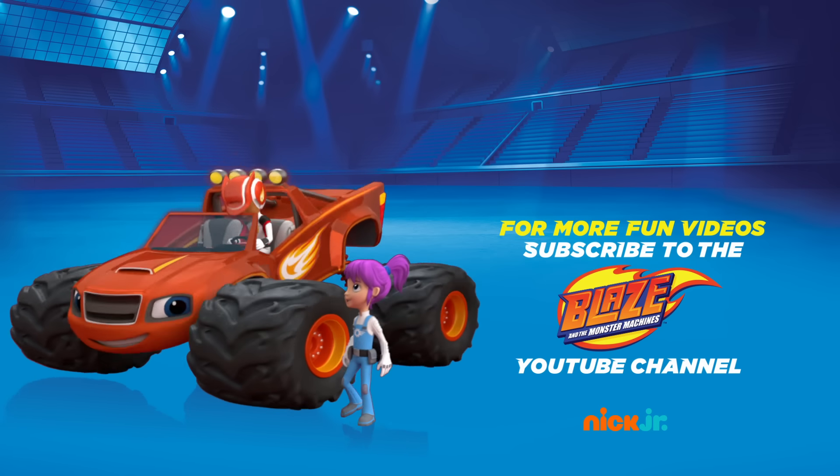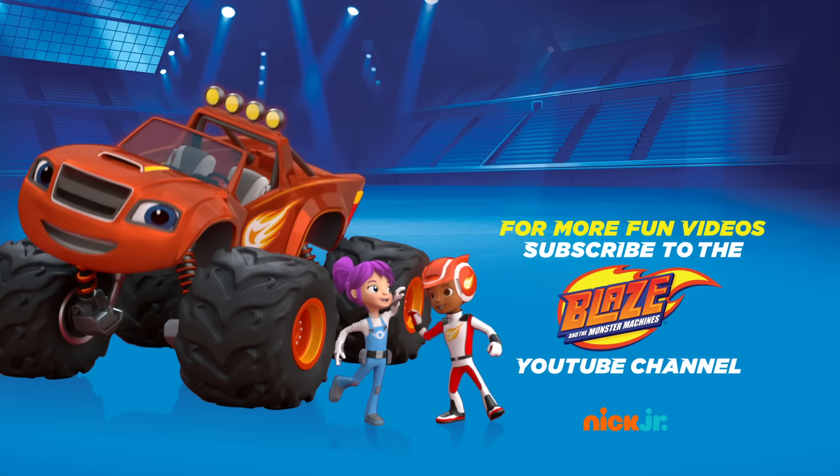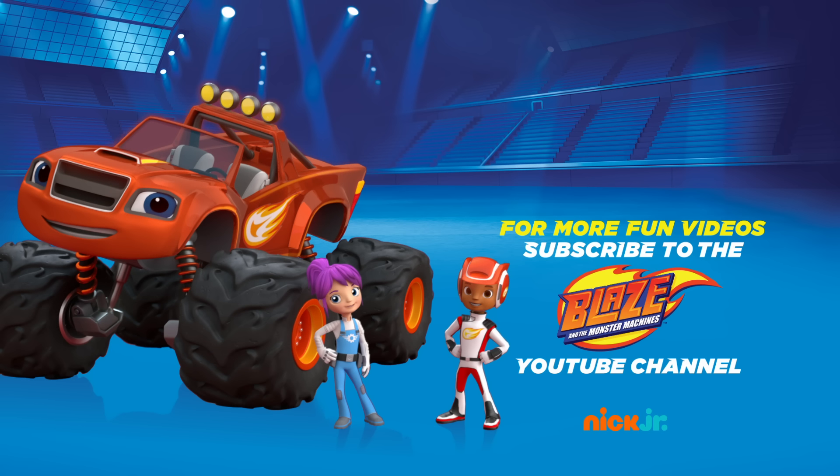You can ask your parents to subscribe to Nick Jr.'s Blaze and the Monster Machines YouTube channel for new videos every week!